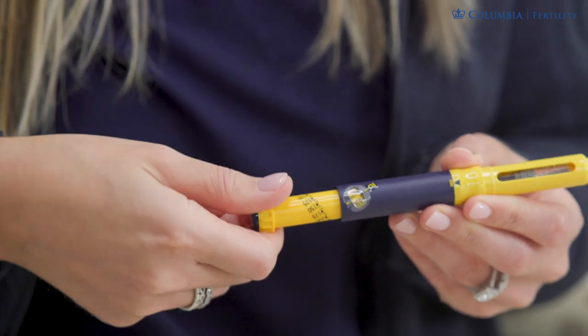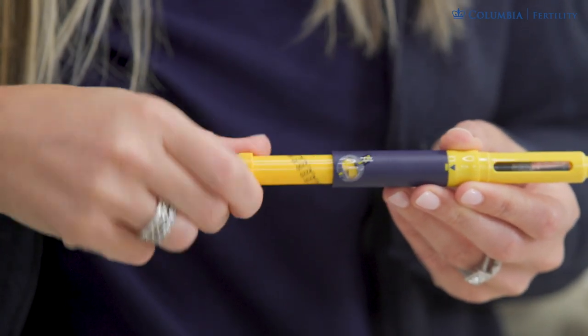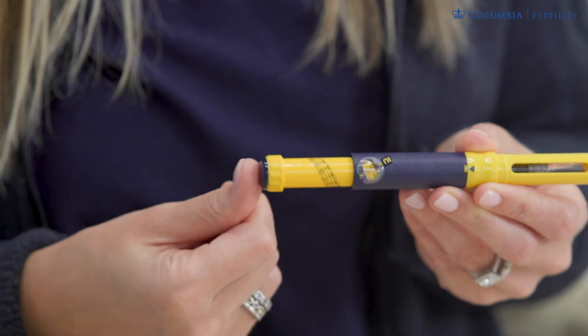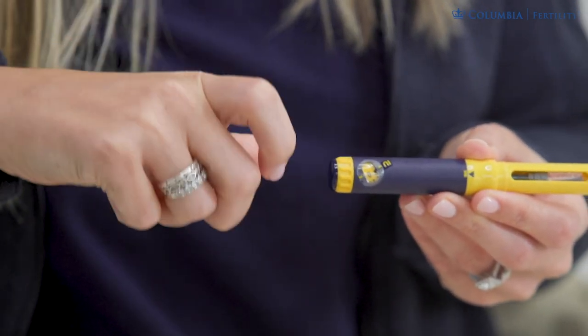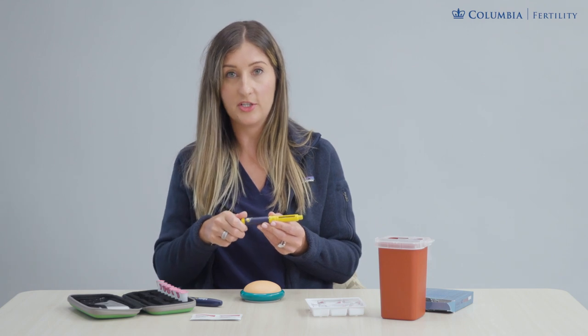If you do end up dialing too far, you can't dial this back and go backwards. What you'll have to do is twist all the way up and you'll feel it sort of get loose. Once it's loose, you can push the whole thing back down and start from zero again, going slowly up until you reach your desired dose.